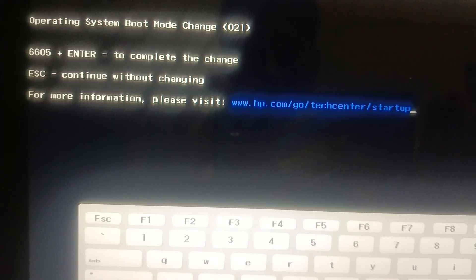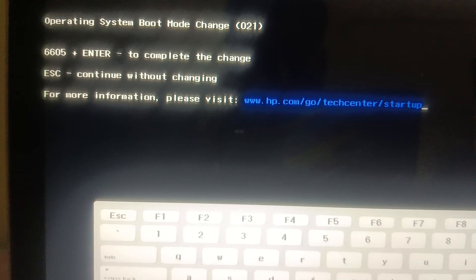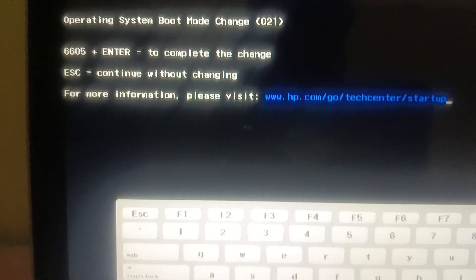After changing the BIOS mode, you will be prompted to enter a confirmation code. In my case it is 6605 — enter whatever code appears on your screen and then hit Enter. Since we changed the BIOS mode from UEFI to Legacy, it should boot now.